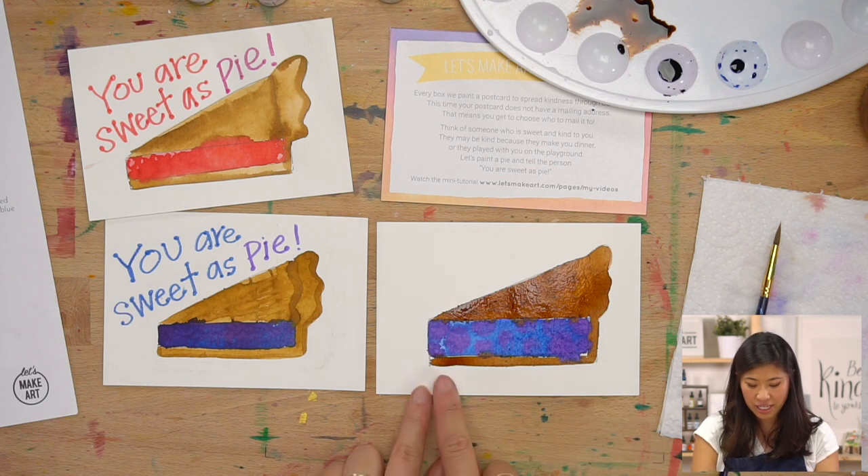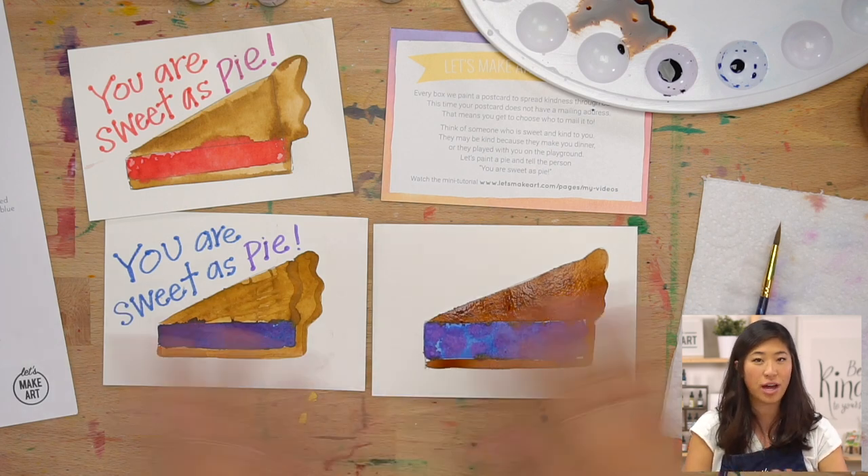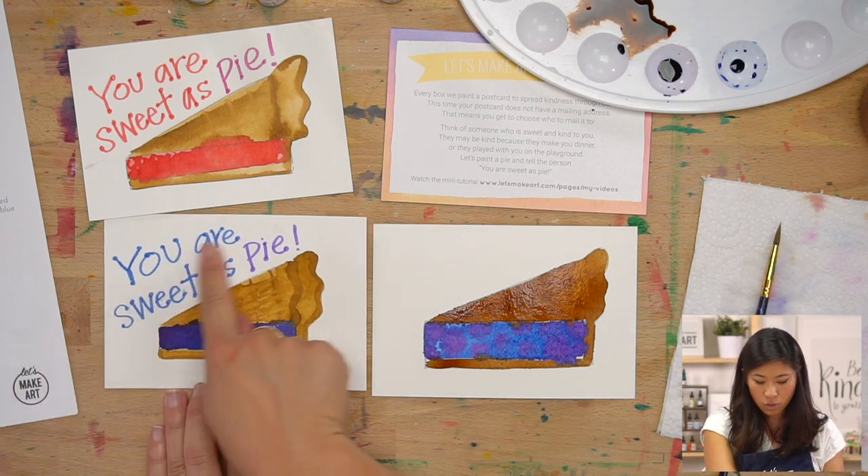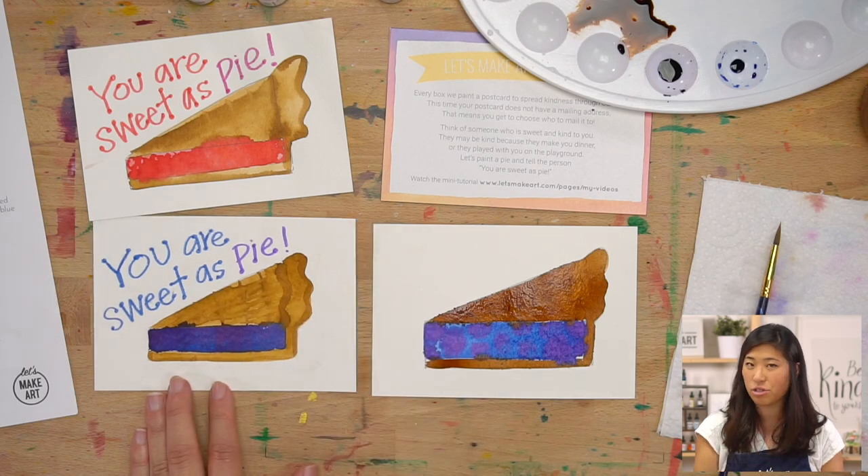Now the next part is we are going to let this fully dry. This is really a snack break. What we're going to do is let it dry, and then we're going to add our words here and then write a message on the back. So we're going to take a quick snack break and let this fully dry, and then I'll meet you back to do that.